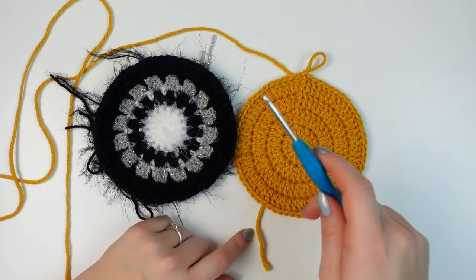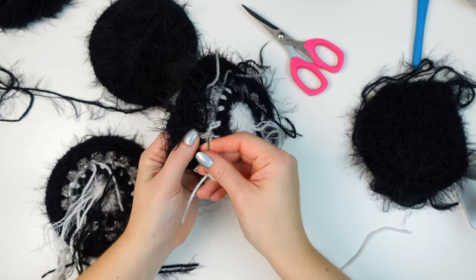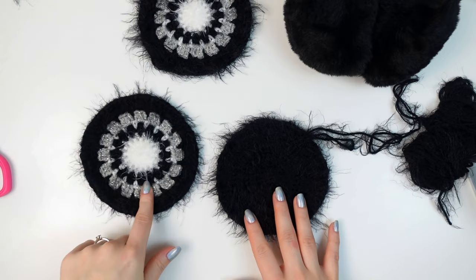I think this little project is going to be quicker than I thought. I have a little dilemma — I'm not sure if I should cover the top in crochet, but I don't think it's necessary because the last round is already in black. Before moving on, I'm going to weave in all of the ends at the back to keep it nice and clean. Alright, all done — now we can begin the sewing.